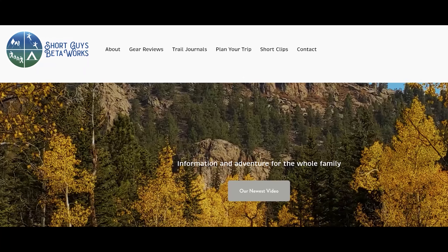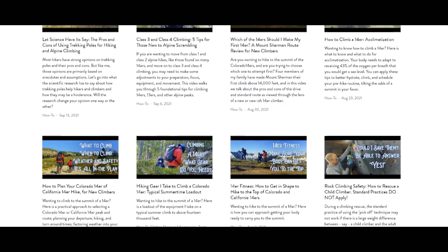Thanks for coming to the end of this video. Please hit that like button, and please do ring that bell and subscribe. Check out our website at shortguysbetaworks.com to find gear lists, all of our videos, and additional thoughts and information. Do you prefer climbing on rock, snow, or ice? Maybe all three. Please let us know in the comments. We'll see you again next week, and keep on getting more out of that big outside.